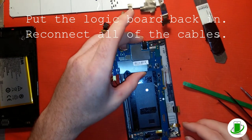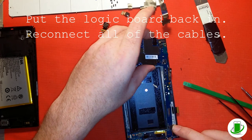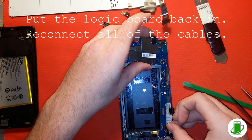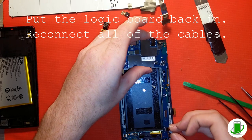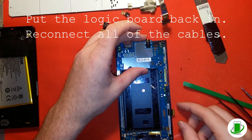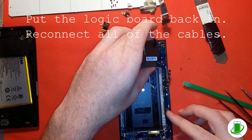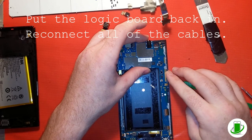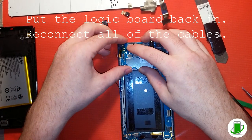Next step is to put the logic board back in and connect all the connectors where they need to go. That connector is for the flex cables, and the connector on the bottom I believe is for the digitizer. The big point is to make sure you get all connectors that need to be connected back in place.